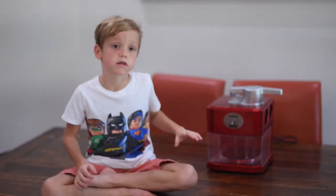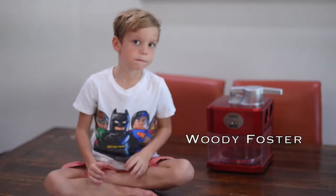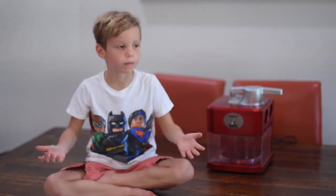This is the Cuisinart snow cone machine. You can get it at PriceWright Foster's. That's a shout-out to somebody, but I don't know what it means because my dad told me to say it.